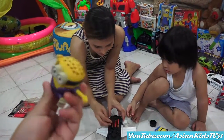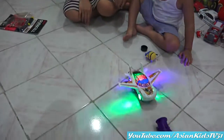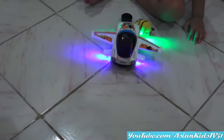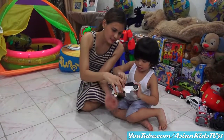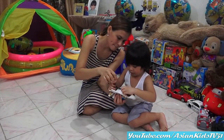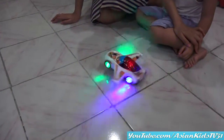Minion! 360 spin! Take a look! Okay, it's time to turn it on! Wow, 360 spin!